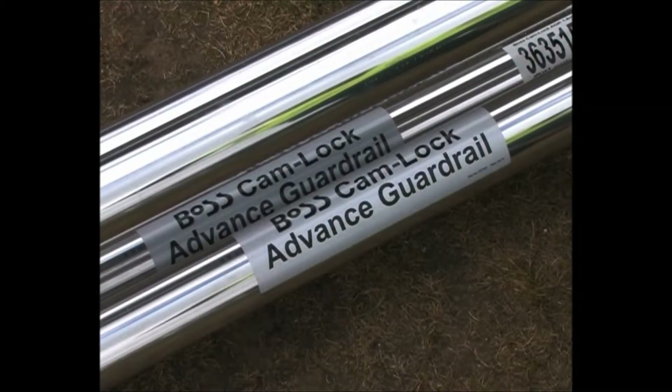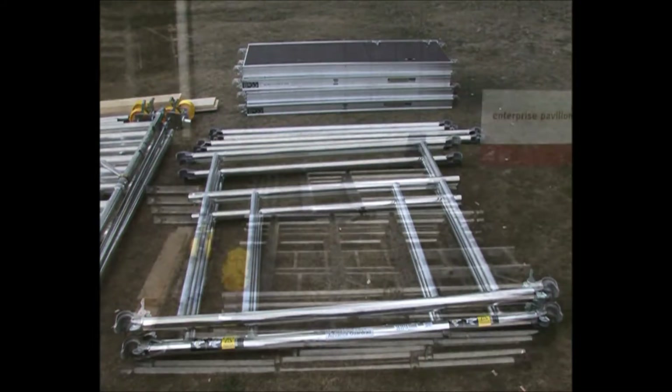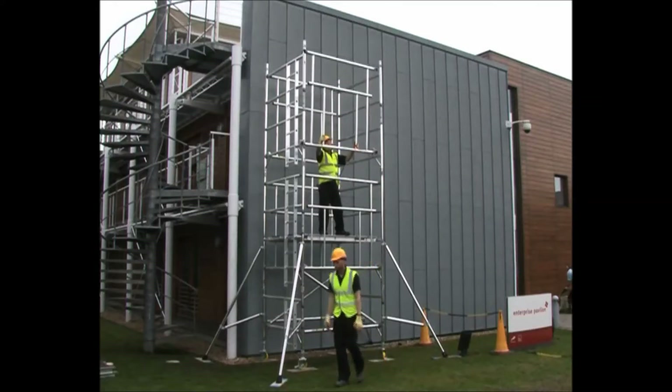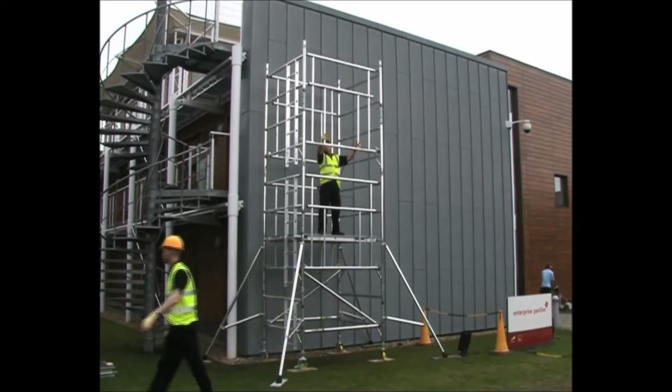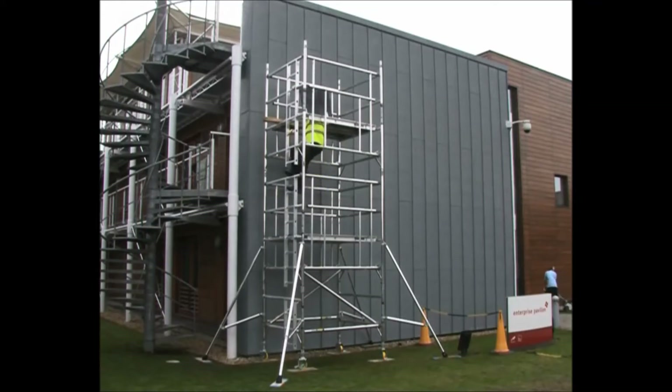The BOSS Camlock Advanced Guardrail System comprises purpose-built guardrail frames that can be used when erecting any BOSS tower system. The AGR system ensures that guardrails are already in place before the operator mounts the working platform, and therefore is never exposed to the risk of falling from an unguarded platform.